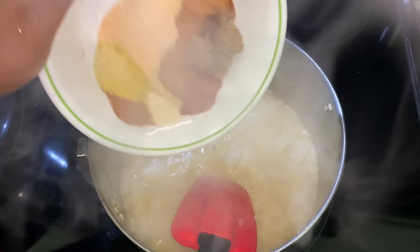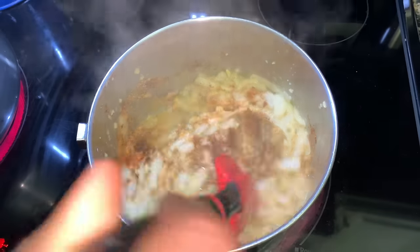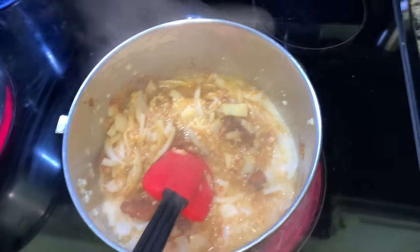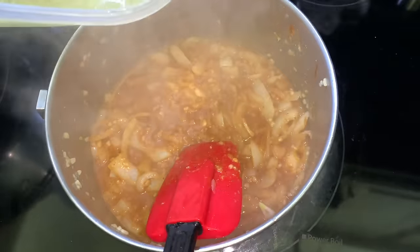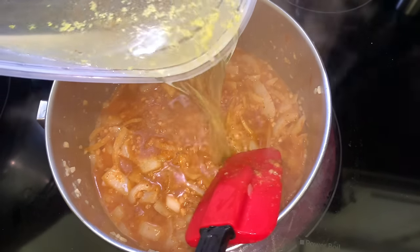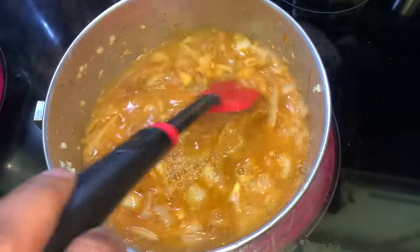Now I'm just going to go ahead and add my seasonings. I added about 2-3 tablespoons of each seasoning to this mixture — I'll show you guys what seasonings I used in just a second. Get that all stirred up and then add about 2-3 cups of water. That yellow stuff you see in the water is just a chicken bouillon cube that I went ahead and added, so go ahead and add your chicken bouillon cube in there.